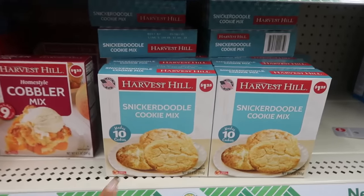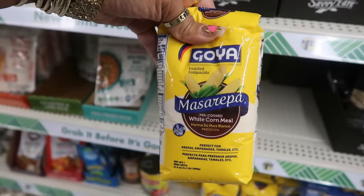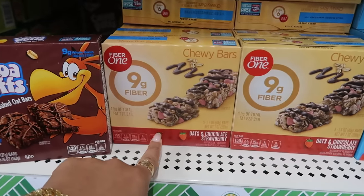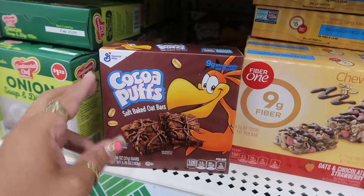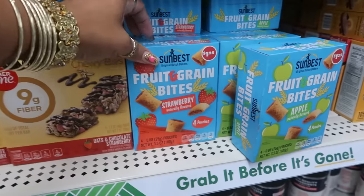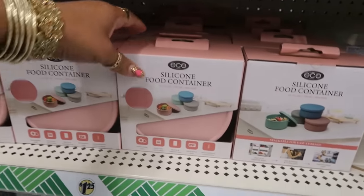Snickerdoodle cookie mix right here — makes 10 cookies — or you can get some cobbler mix, easy to bake, makes nine servings. You have some Goya white corn meal, pre-cooked, perfect for empanadas and tamales. There's Fiber One bars in oats and chocolate and strawberry — five bars in there — or the Cocoa Puffs soft baked oat bars with six in there. And then fruit and grain bites in strawberry or apple.